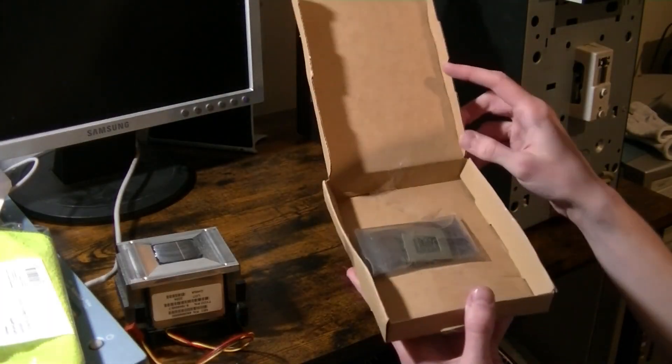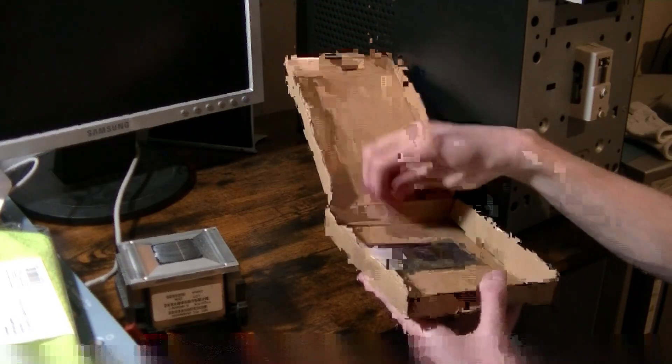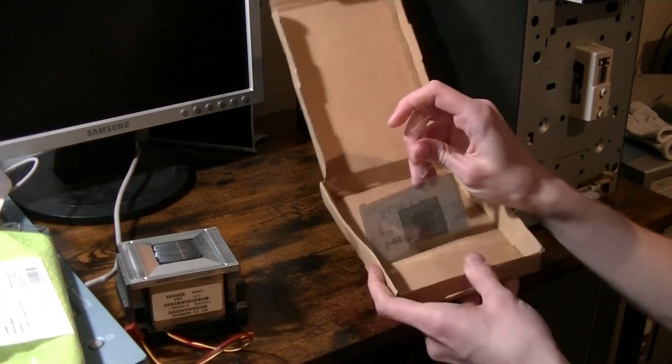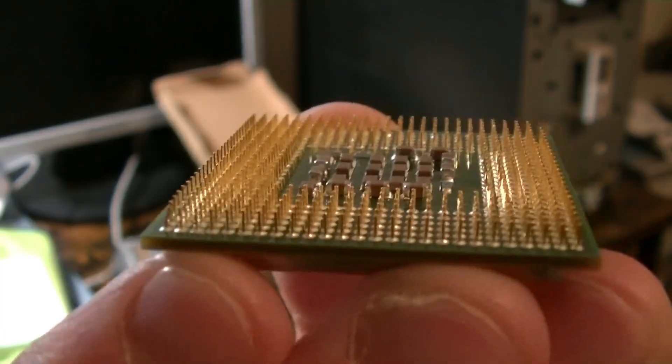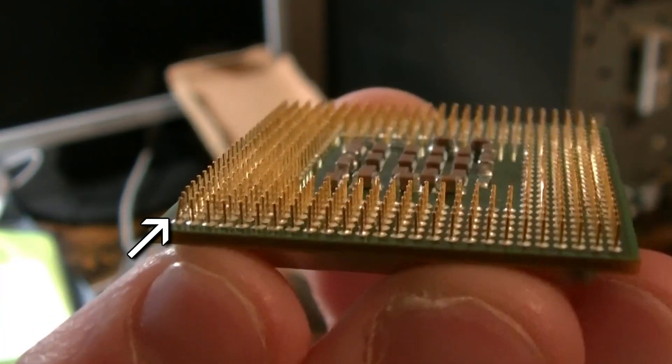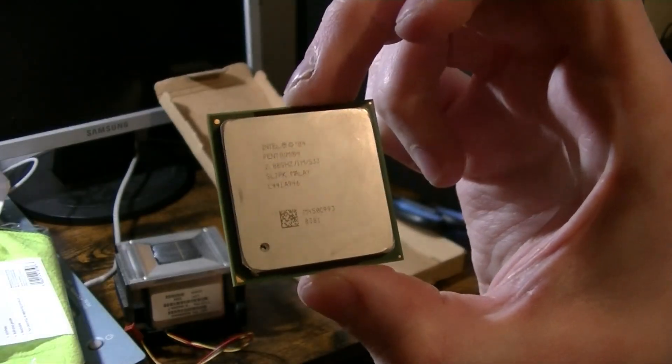Here it is, inside a small anti-static bag taped inside a cardboard box. I was already disappointed when I saw this, as there was basically nothing protecting the pins from getting damaged. And as I feared, there was a bent pin on one of the corners. I'm aware that this is very minimal damage, but one single pin being bent can cause a CPU to be unstable, or even worse, utterly useless.